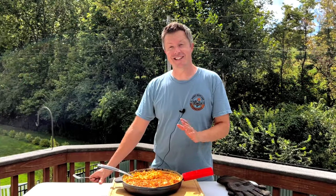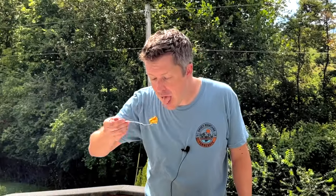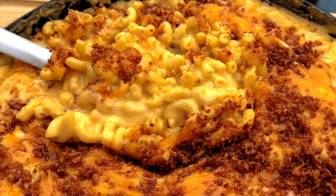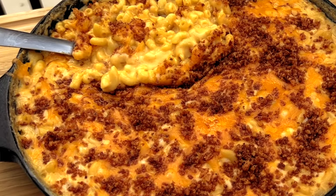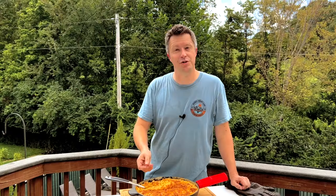This looks so good. Let's take a taste and see how it came out. The noodles are perfectly cooked — the key is undercooking them before you add the cheese sauce and put them in the smoker. The sauce is incredibly creamy and not gritty at all because we took our time really cooking that flour in the beginning. It's got a really nice smoky flavor, and that cheese and the panko breadcrumbs on top with that Three Little Pigs seasoning just adds that extra level of texture and flavor. It's really, really good.